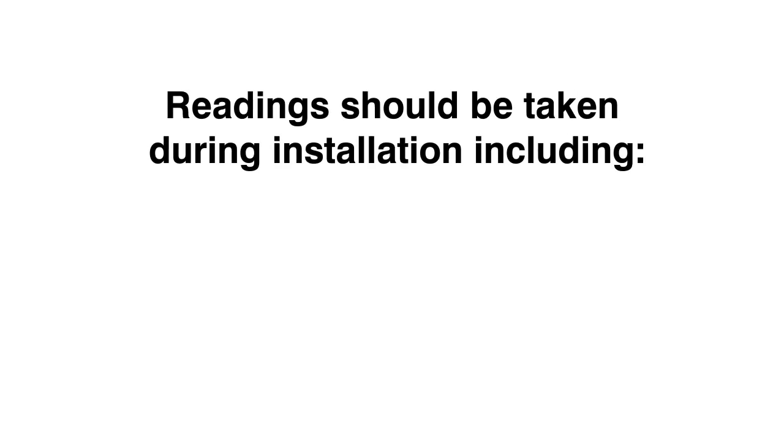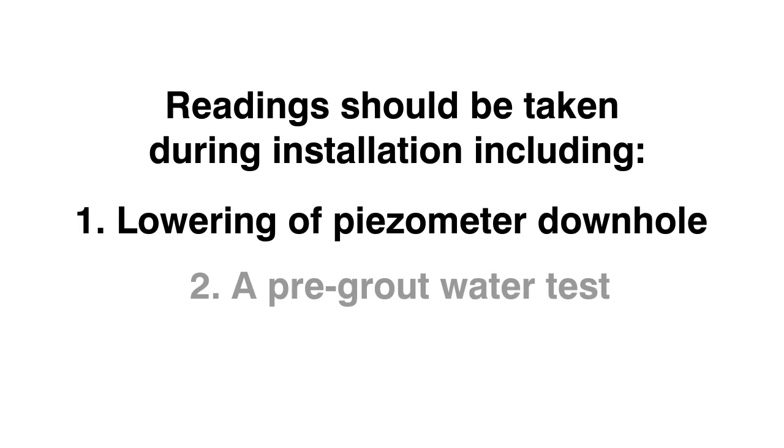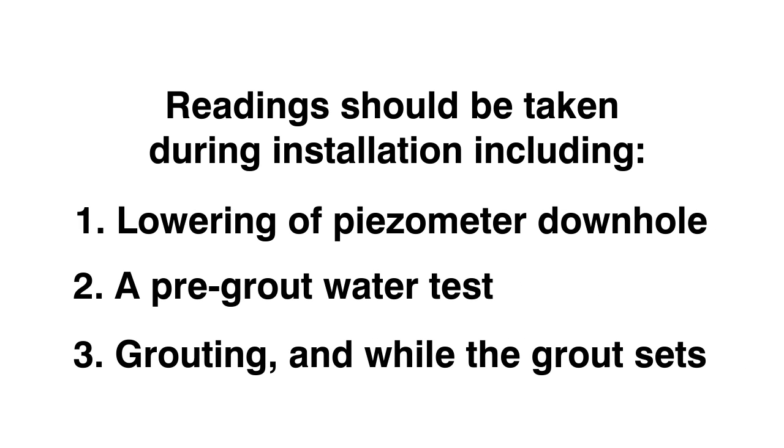RST highly suggests that readings should be taken during installation, including lowering of the piezometer down-hole, a pre-grout water test, grouting, and while grout sets. These readings can be taken with a vibrating wire readout or data logger, and the data will show if the sensor was over-pressurized during the installation.